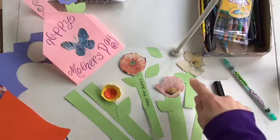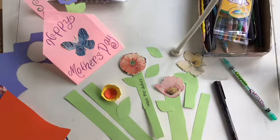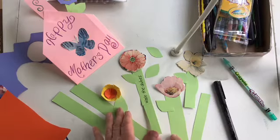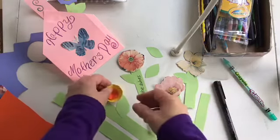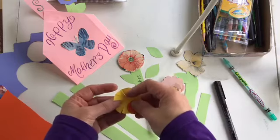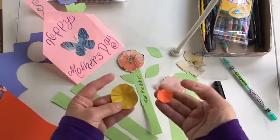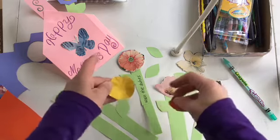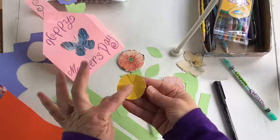I made the flowers from wrapping paper and construction paper. I cut out stems, leaves, and flowers. This flower is going to be three-dimensional — I made it by cutting two circles and then snipping them all the way around.